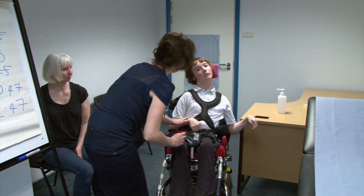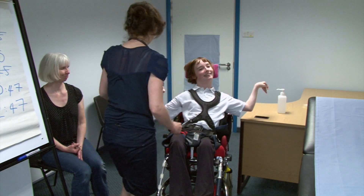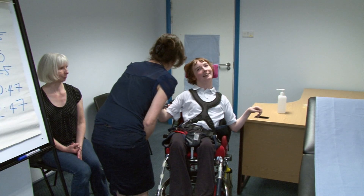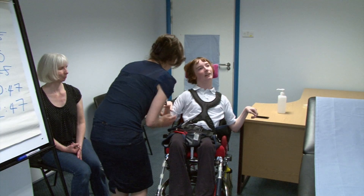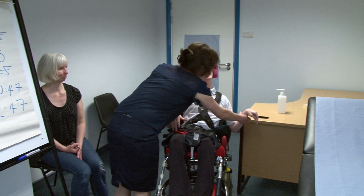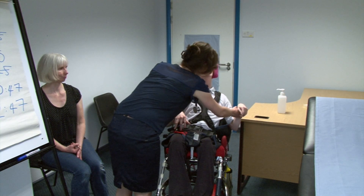Now Sarah, are you able to move this arm upwards for me? Brilliant! And how about this one? Fantastic! Now, can you push against my arm? Push up. Okay. And how about pushing me away? Can you push me away? I'm pushing away on this side. Fine.